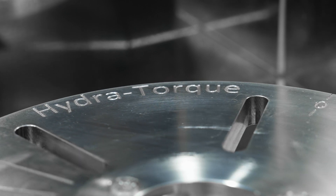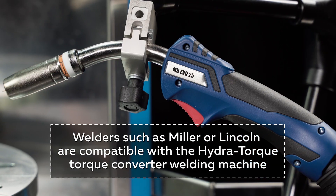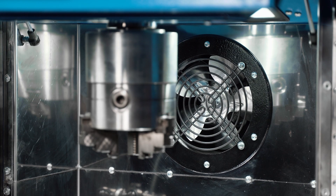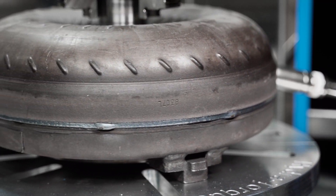HydraTorque equipment provides professional-level quality to any automatic transmission rebuilders, from family-sized shops to large remanufacturers. The HydraTorque line of torque converter machines has been developed to guarantee a fair combination of the highest quality, competitive pricing, and high reliability, all topped off with advanced training and outstanding technical service. Check out our website, www.hydrotest.us, for more information on our products for your transmission shop.